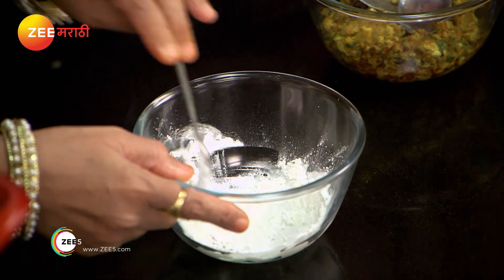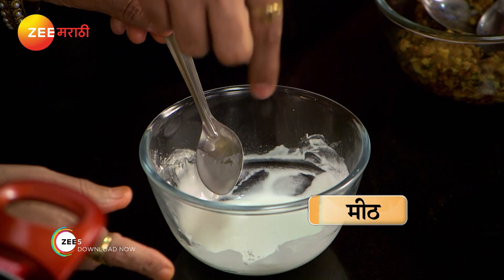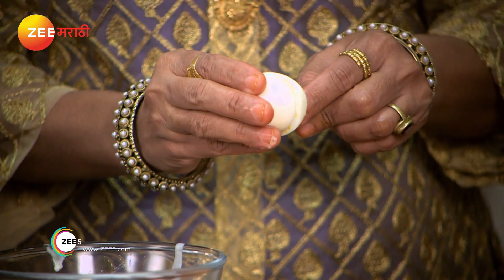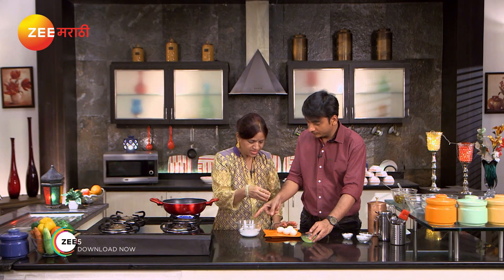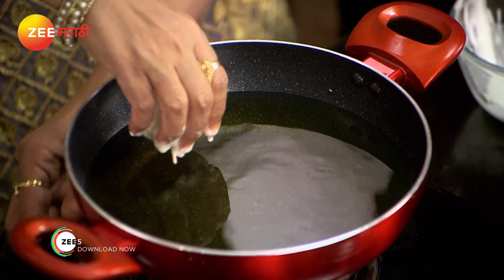We are going to dip the onions into the paste. We will dip in the corn flour paste. I will keep it in the middle and dip the onions into each one, dipping in the corn flour and paste.